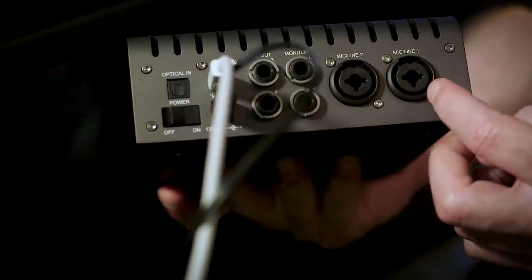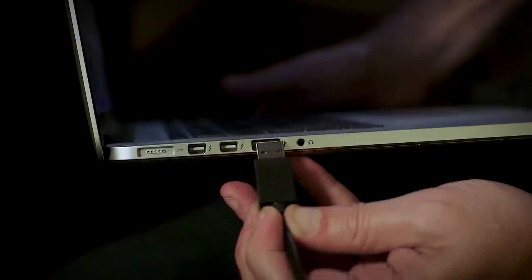This whole setup is very much like a home studio, and today's video is about how to set up your home studio — to help you making decisions when it comes to purchasing equipment, where to set it up, how to set it up. So we're gonna start with the room itself.